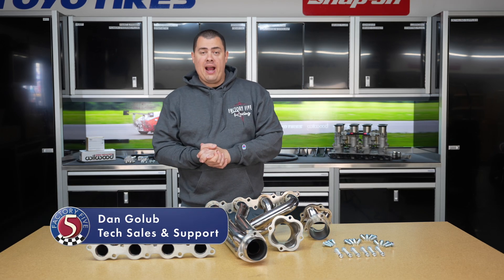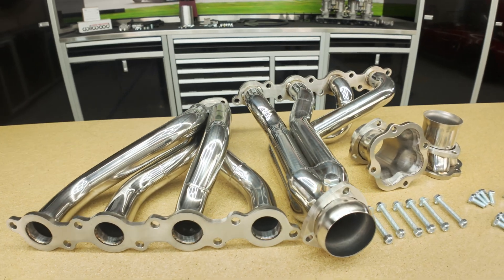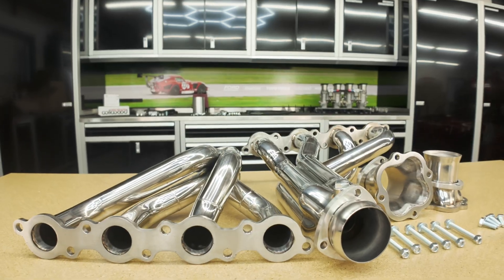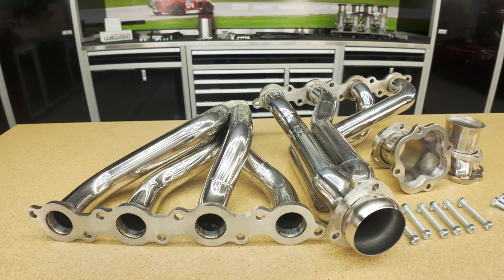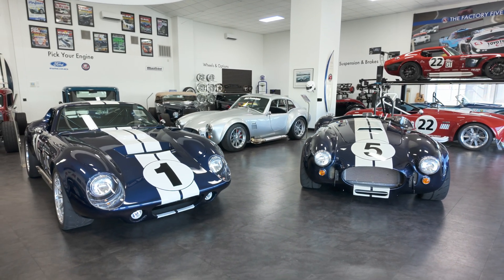Hi everyone, Dan here from Factory 5, here to talk to you about the 7.3 liter Godzilla headers. Now these will work with your Mark 4, Mark 5 Roadster, and your Type 65 Coupe Gen 3 as well.